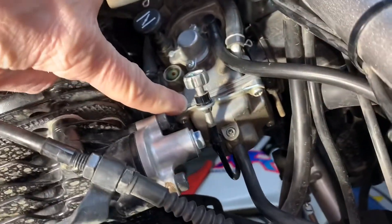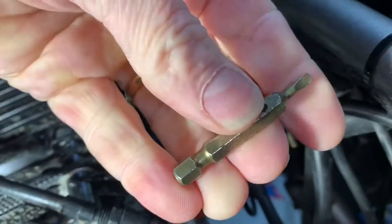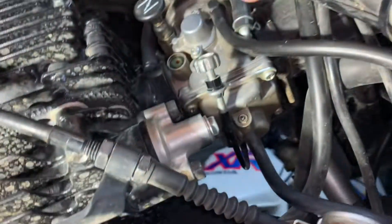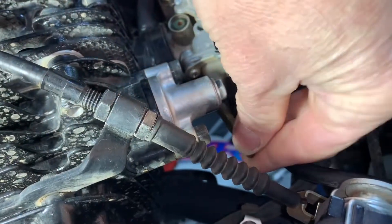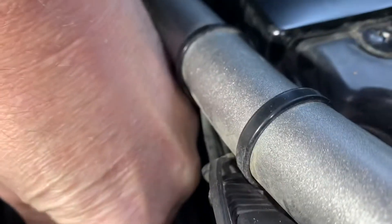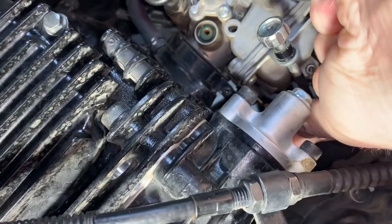Hey guys, this is how to adjust the fuel-air mixture on the TW 200 — this is a 2018. What I have here is a marked flathead screwdriver. I put it all the way up in there.